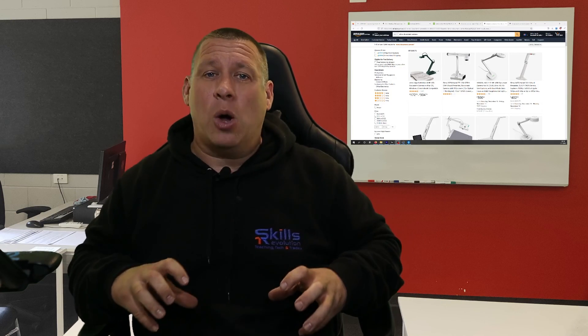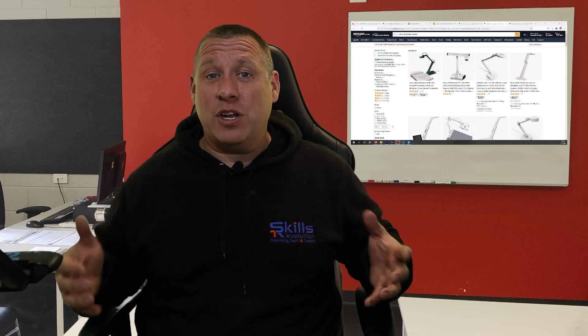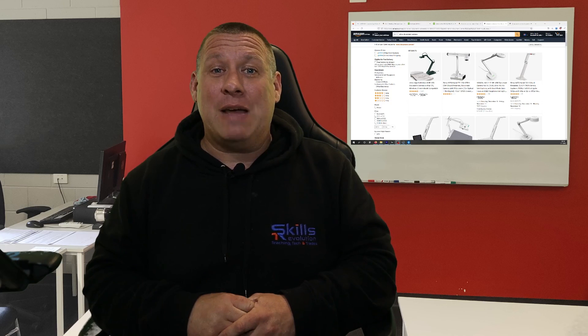I hope that helps and gets your creative juices going. I'd really love to know what you use your webcam for — pop that down in the comments and let me know how you got on and what sort of things you use this sort of setup for.